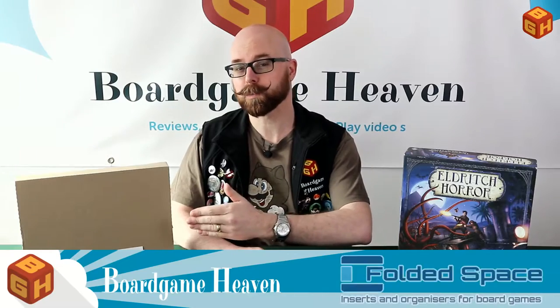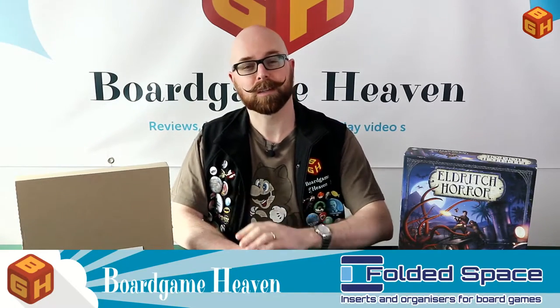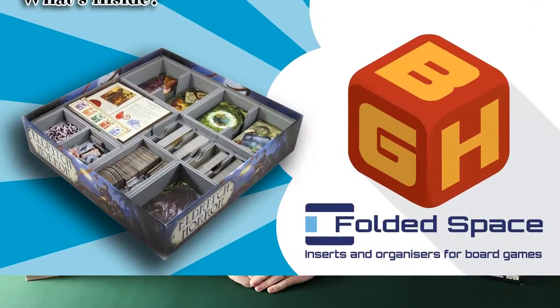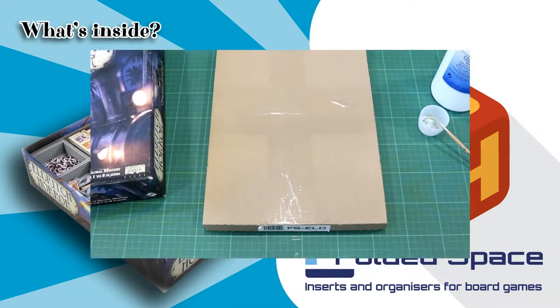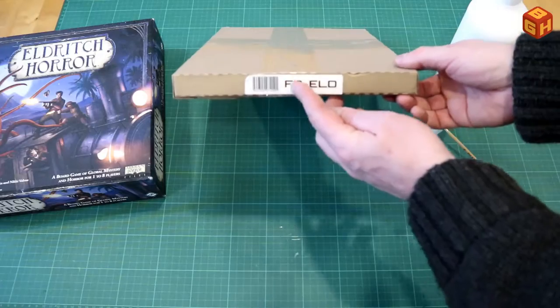Hey everybody and welcome to Board Game Heaven Talks Accessories. In this episode I'm taking a look at the Folded Space organizer for Eldritch Horror, which was kindly provided to me by Folded Space. I'll show you what's in the box, briefly show you how it's put together, and show you how everything fits inside — perhaps even with an expansion or two — and I'll give you my final thoughts.